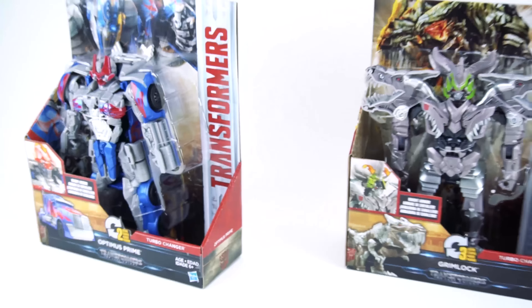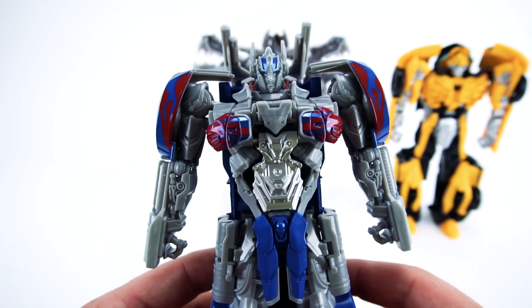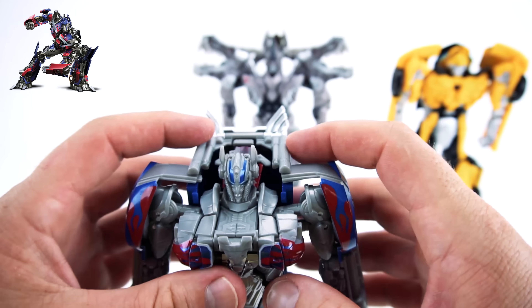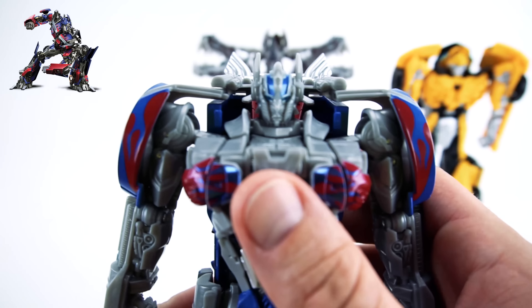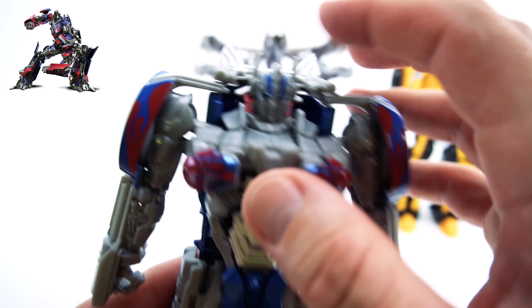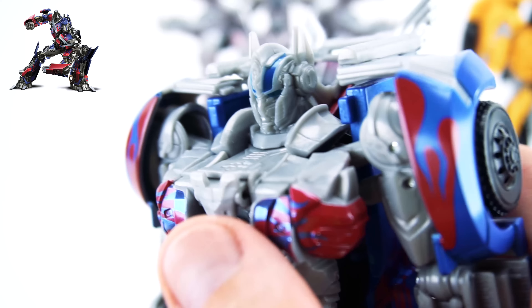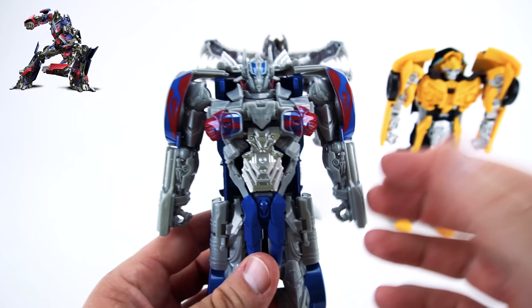We got them out of the package. Here's Optimus Prime - pretty cool, with the whole cab and everything. This is a two-step, so you can adjust this a little bit. Where's the button? Right here. One, two, three - go! Look at that - knight armor! He's able to throw that on, bam, just like that. Let's do it one more time - bang, just like that. Very cool!